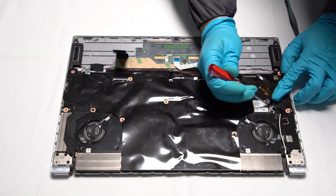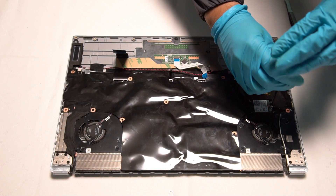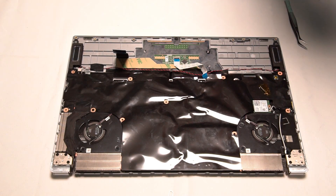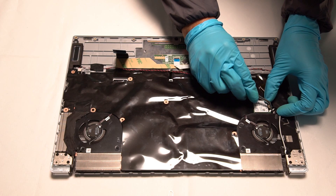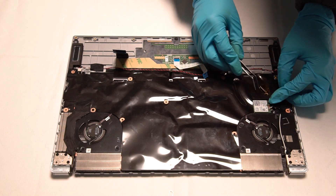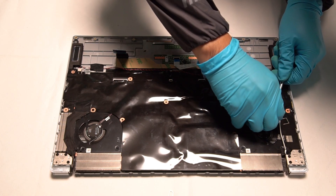Next, we need to remove the Wi-Fi card. First, we have to remove the screw. Remove the cable connecting to the Wi-Fi card, then use tweezers to remove the card carefully.